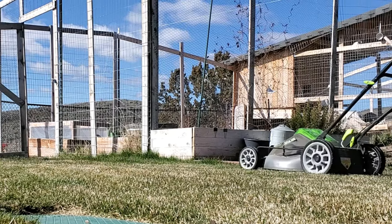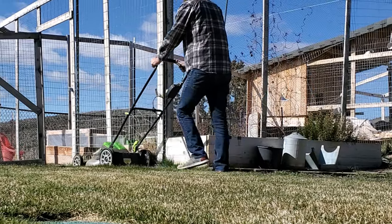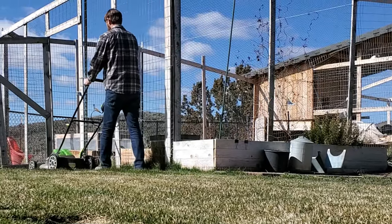Hey, what's up? Brian, Turf Mechanic again. I'm sitting in the lawn looking at the grass. I've been cutting it for a while, even though it's not growing a ton, but I know that lots of people wonder when you're supposed to start cutting the grass in the spring.